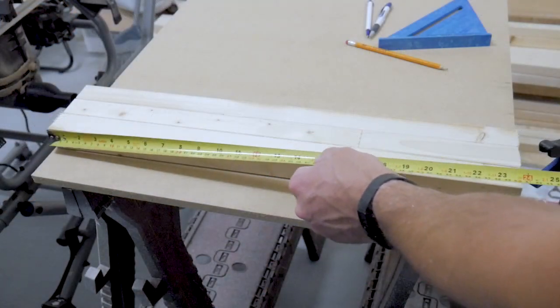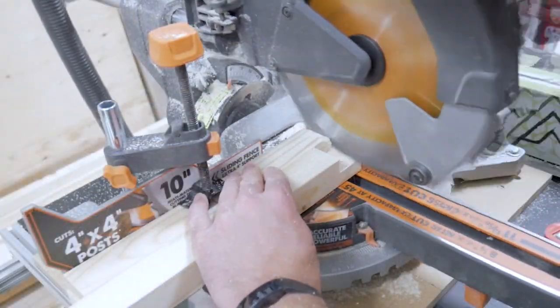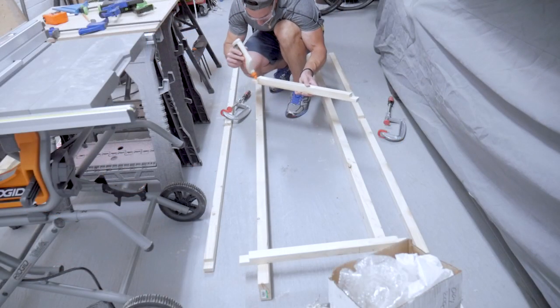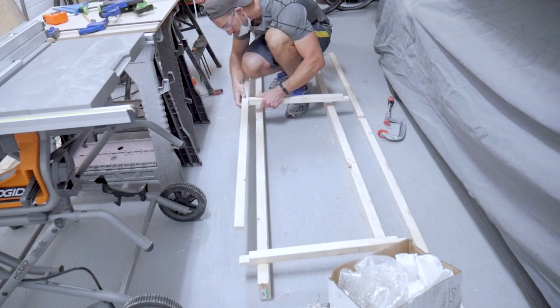I'm making my swinging frame 24 inches wide, so I'm laying out my three cross members and then I'm going to use the same technique to cut the half lap grooves in those horizontal cross members. With the horizontal and vertical cross members cut and grooved, I can move on to the next step of gluing and screwing them together.